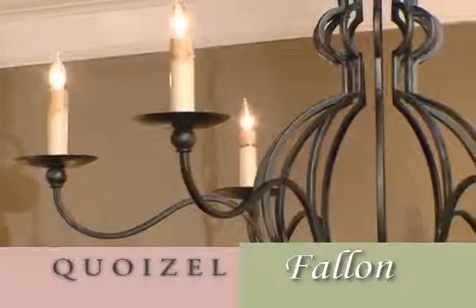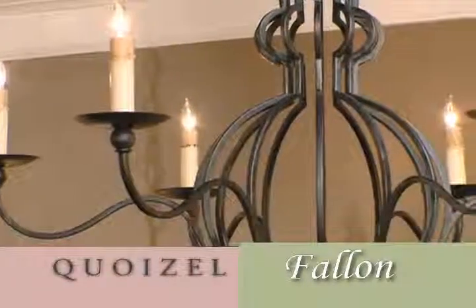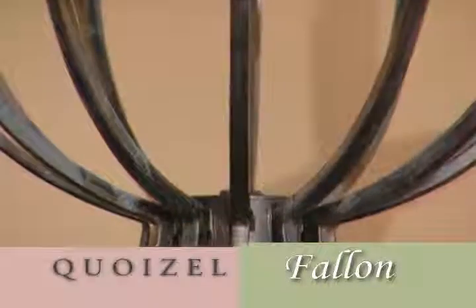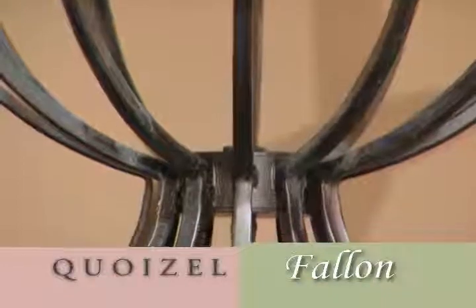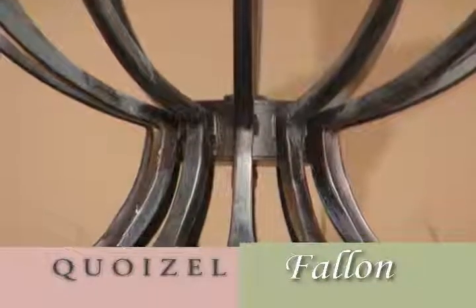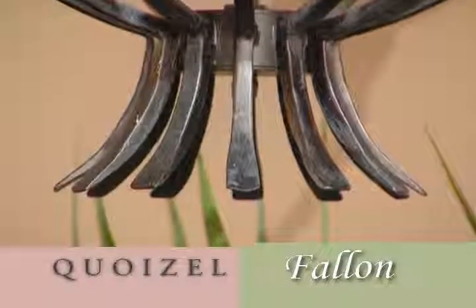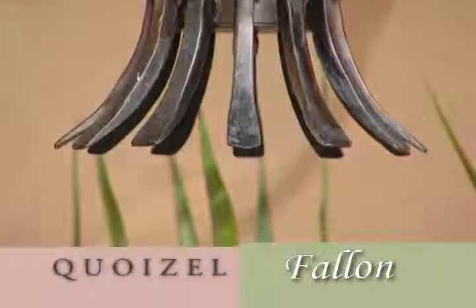All of the body parts where those pieces come together are welded and ground so that it looks like a seamless piece of steel. The flared tips on the bottom of the chandelier have been forged — they have a tapered, flared look to them, another representation of hand-forging so typical of that era.